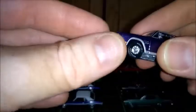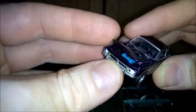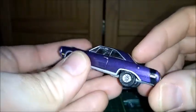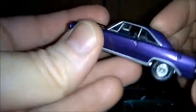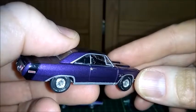Next one is a Dart — a 1971 Dart Swinger, probably with a 383 engine. This hood is a little hard to open but it's okay. It's made in crazy plum with a black interior. The steering wheel is very well reproduced and you can see the dashboard here.